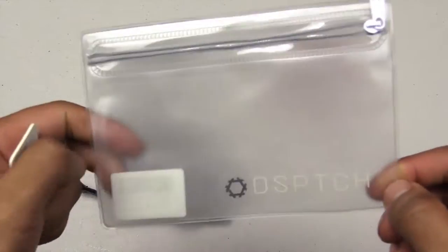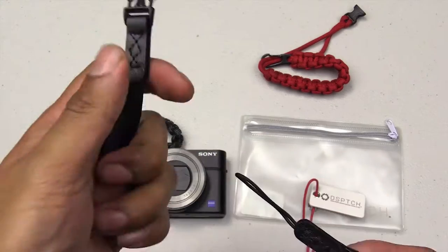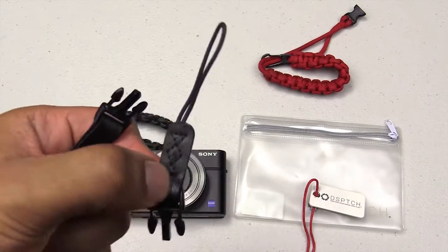When you do get it, it'll come in this package here. What it's going to include is two connectors for your camera — one is going to be the flat cord connector and the other one is going to be the round cord connector.